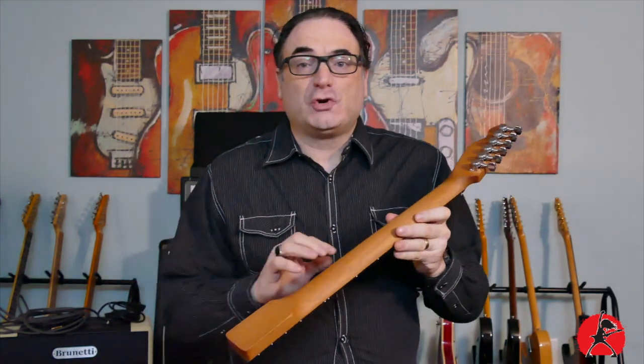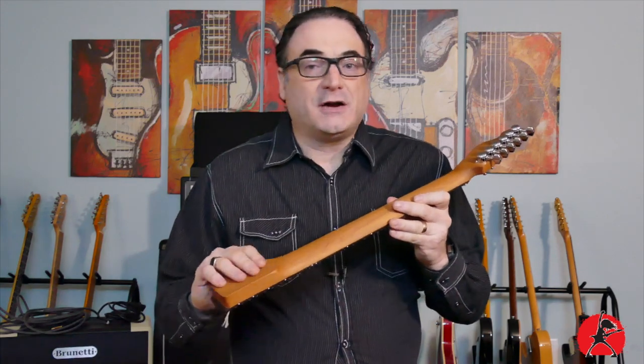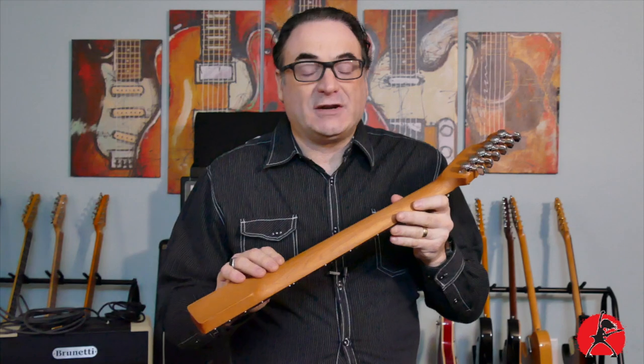Today I'm going to show you the step-by-step method I use to turn a regular wooden unfinished untreated neck into a silky smooth oil and wax neck that I think you're going to enjoy for a long, long time.